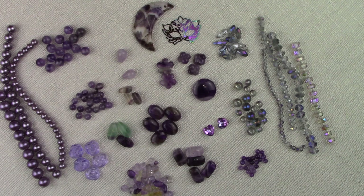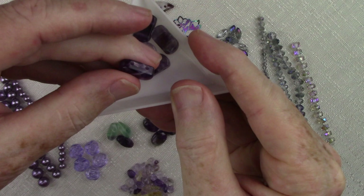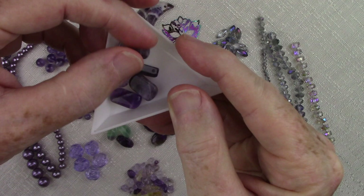Here we have a really exciting offering — these are double drilled amethyst two-hole rectangular beads. Think of the possibilities with the double drilling. That is a very rare, unusual shape and size — I don't find double drilled gemstones very often. They're slightly domed on the front side, and you can see there's going to be some variation because again this is a sage amethyst.